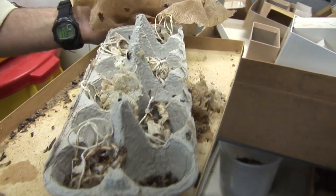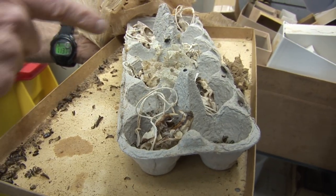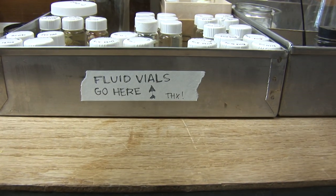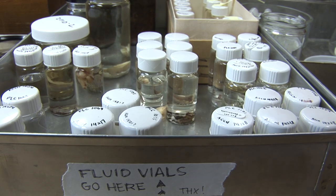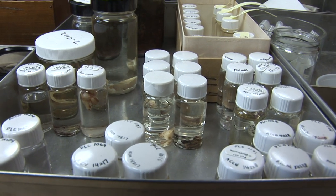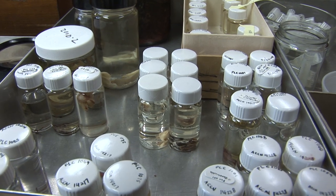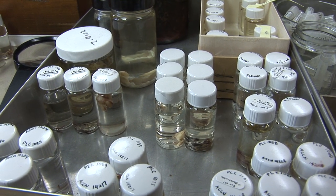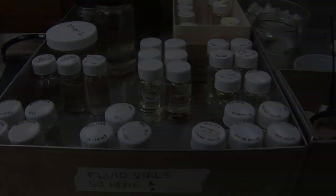If the bugs are really hungry, it can take as little as 24 hours for a small specimen. They come out from the bugs, get soaked, and residual pieces of fat, gristle, or cartilage that the bugs don't remove are picked off by hand. Then, depending on the size of the animal, they get soaked in an ammonia bath or a fat solvent bath to remove as much fat from the bones as possible.